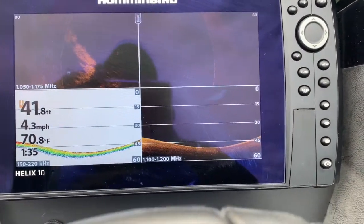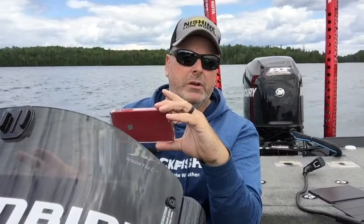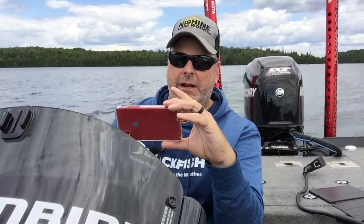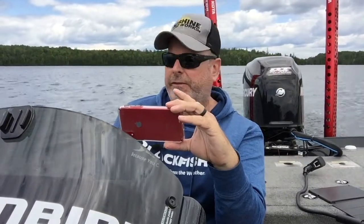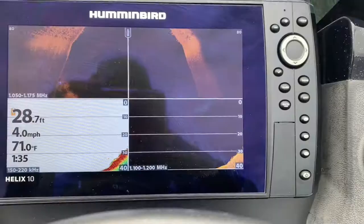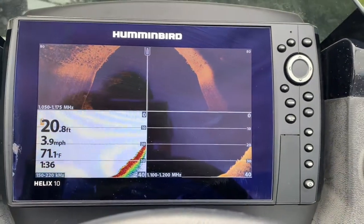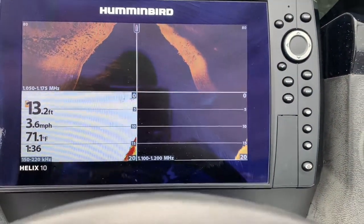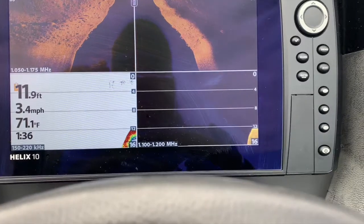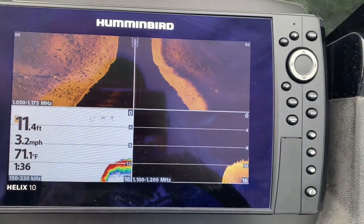When you're looking for a hump like this, my biggest suggestion is: don't worry about fish. If you find a great spot, at some point there will be fish on it — so don't even worry about finding or looking for fish right now. We're coming back up on it — 19, 20 feet.